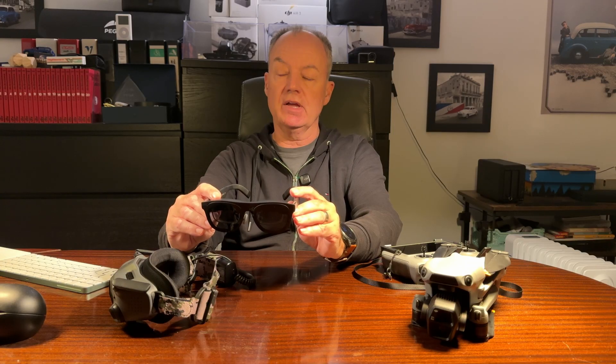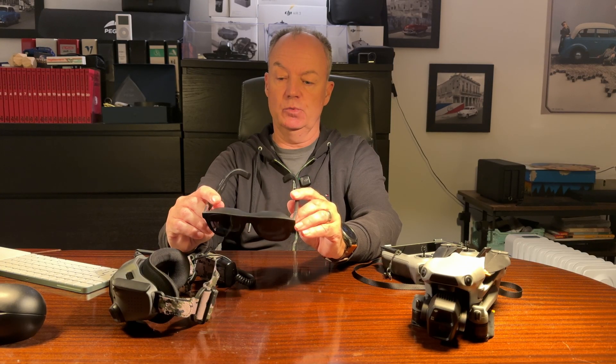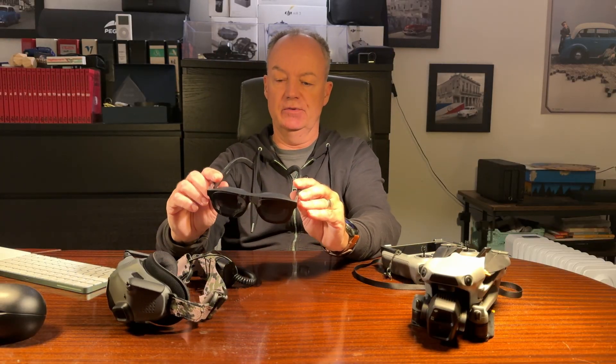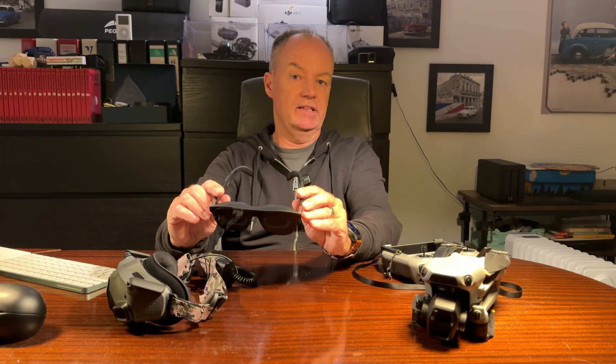So how does it look in real life, and what are the expected sizes you get in front of your face when you put them on? Let's first check the specs for the XV1.